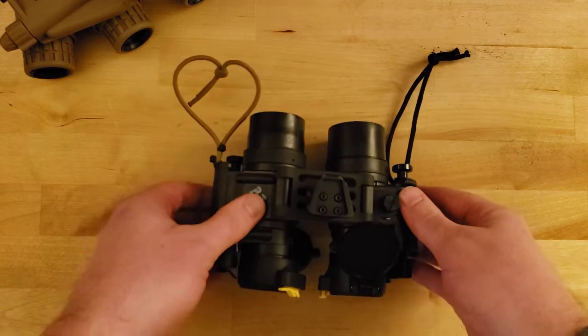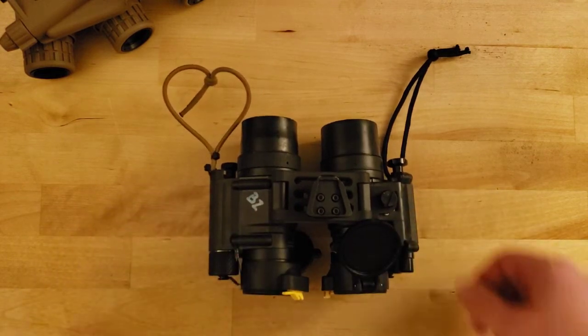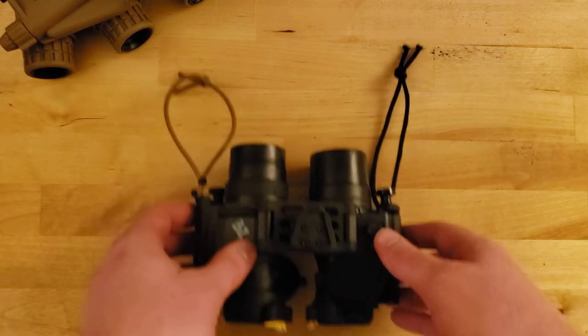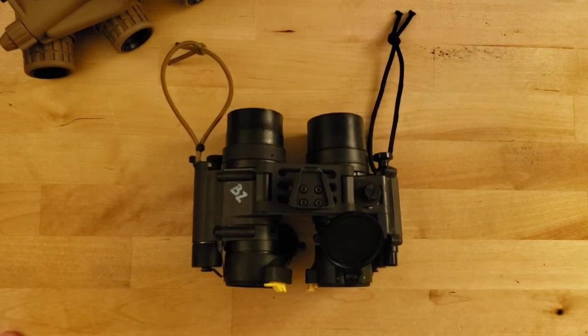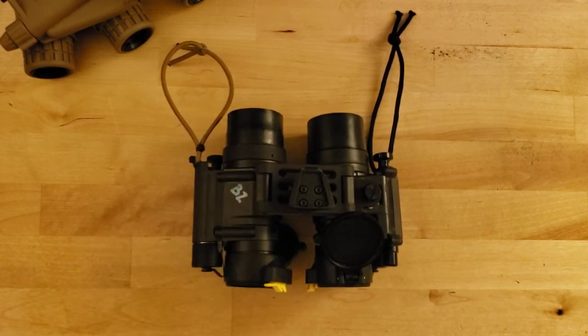It is a dovetail interface, so it will interface with a standard Wilcox G24 or similar. I currently have them set up with these two shock cord straps so that they can be held tightly to my Team Wendy non-ballistic bump helmet. This setup should cost around $2,500 to $2,800 per tube, something in the realm of about $6,000 total. These bridges do come up used sometimes on sites like Tax Swap, though it's fairly uncommon, and they run around $300 to $400 and are currently available.